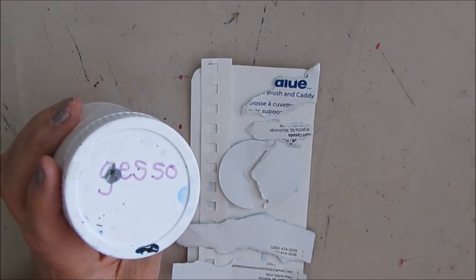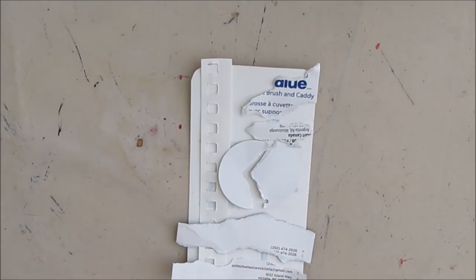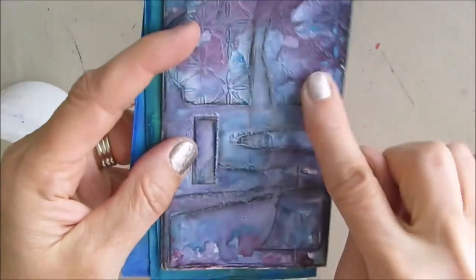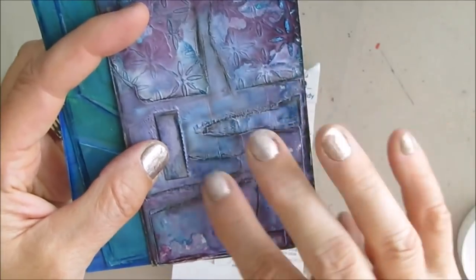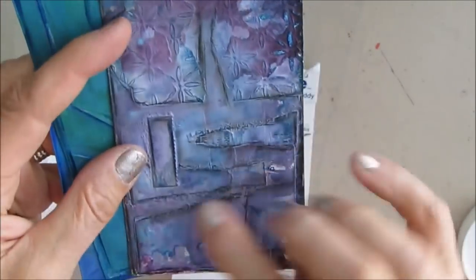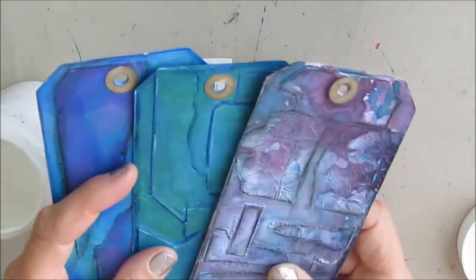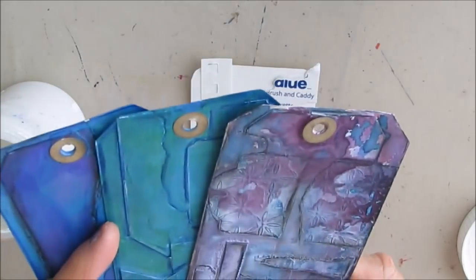I'm going to use gesso to adhere this down, because you can use gesso to glue things down and it will give a chalky kind of look. This tag here was done adhered with gesso and then mediums on top of it, with lots of sprays. It just kind of has that patina look, and I really like this, so I'm going to try to duplicate that. That's the advantage of doing the technique tag videos — once you put in the work, this becomes a reference guide for you.